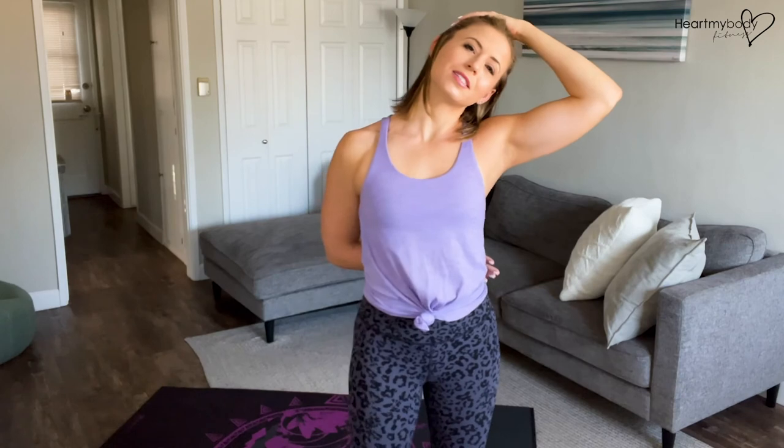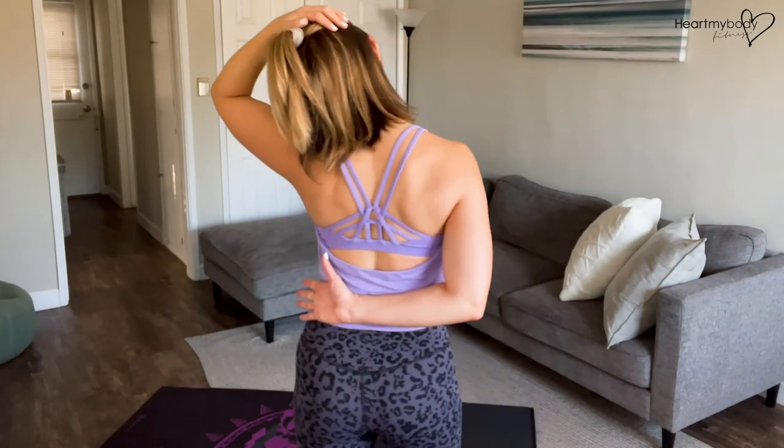You can hold here. And if you do want to try for a little bit more, flip your other hand over and now take it back behind your body. From the back, it'll look like this.